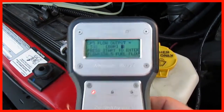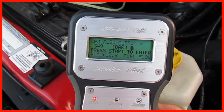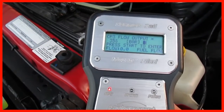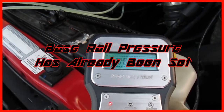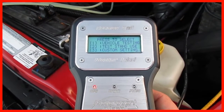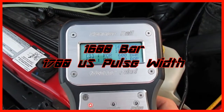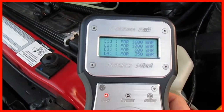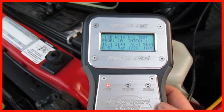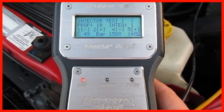We're idling right now at about 350 bar. The test we're going to run will be a 1600 bar injector test — that'll be 3. It'll be vehicle testing, we'll enter a 1, and then for 1600 bar we'll enter a 1. So with the rail pressure coming right down, we're going to go ahead and initiate the test.